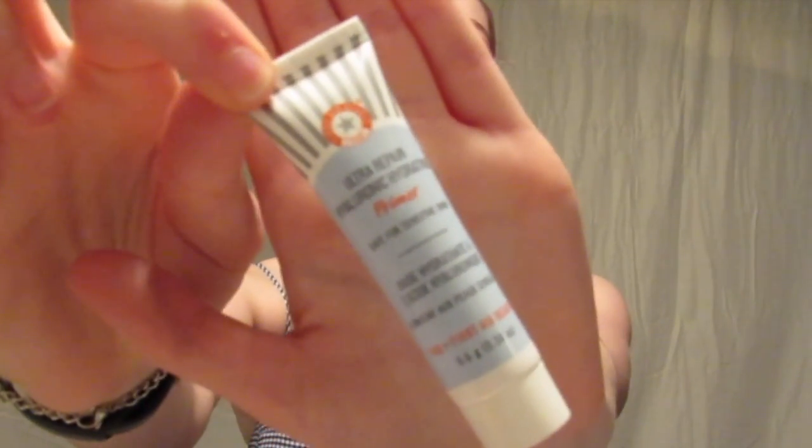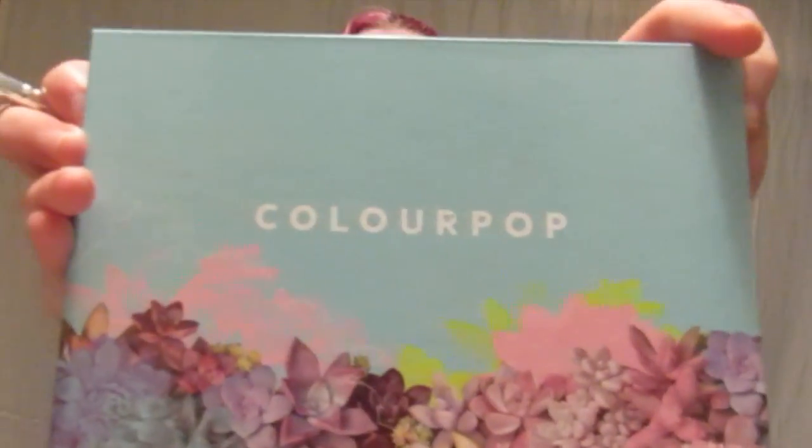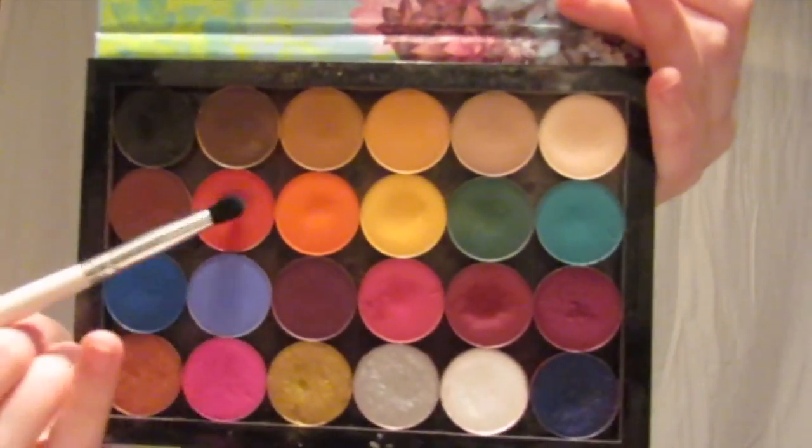I primed my eyelids with my Ultra Repair Hydraulic Hydrating Primer. Then using my Build Your Own palette from Colourpop, I used Meteorite the red and Conjure Up the green. I packed Meteorite all over my lid and Conjure Up all over my lower lash line to make it look like a little slice of watermelon.